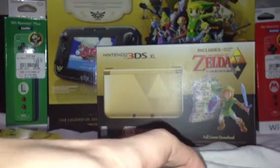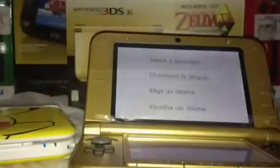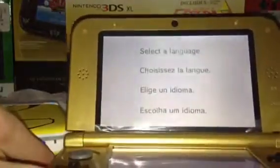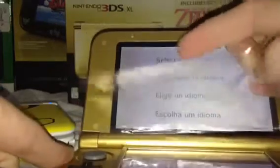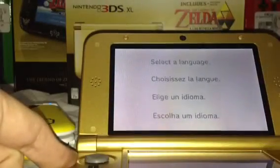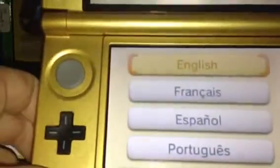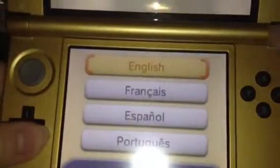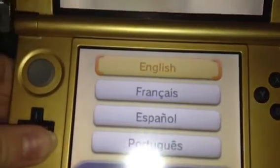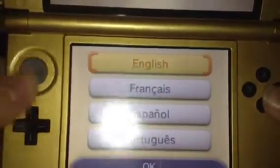Now I guess the only thing to do is to power it on to show you how it works, even though everybody knows that. Here's what the system looks like opened up. It's got a protective plastic here over the screen. You've got your startup process here — nice looking black X, Y, A, and B buttons. It's really nice contrast with the gold. You've obviously got your 3D switch, hence the 3DS. All the buttons look really nice.